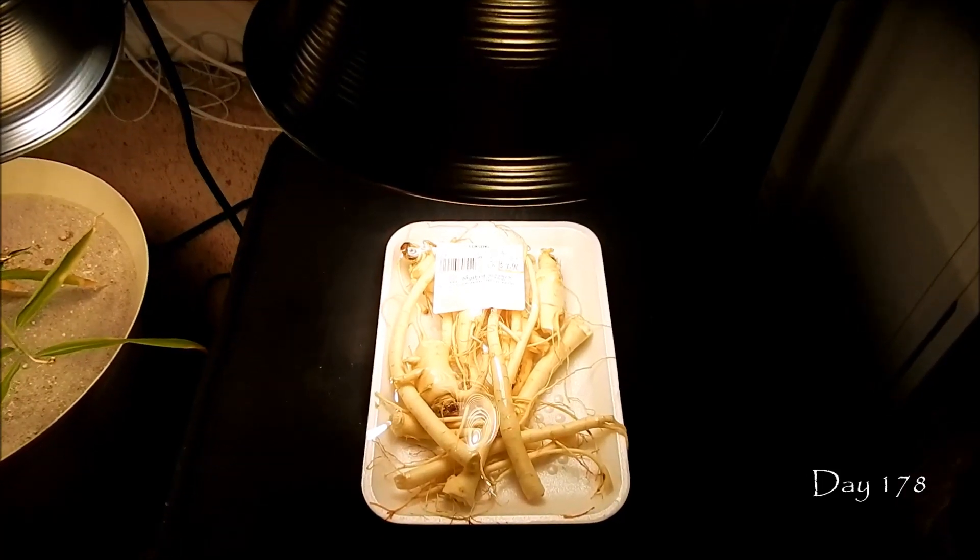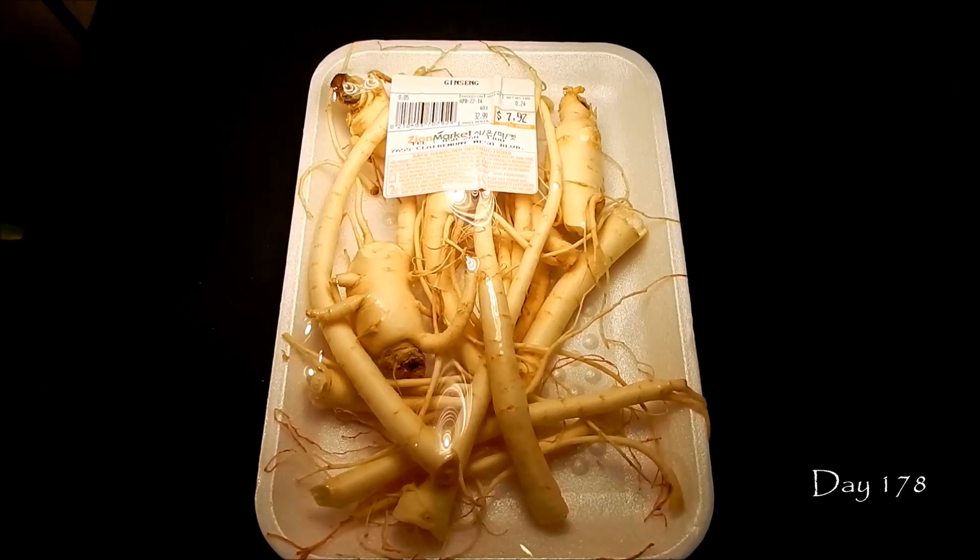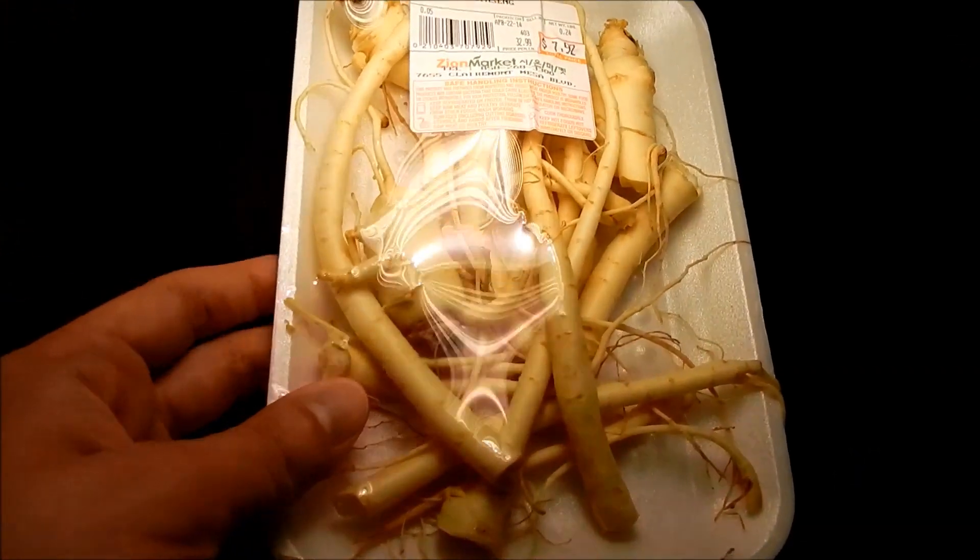It's been a really long time since my last update, but I thought I'd produce a finale episode for season one of trying to grow American ginseng from seeds.